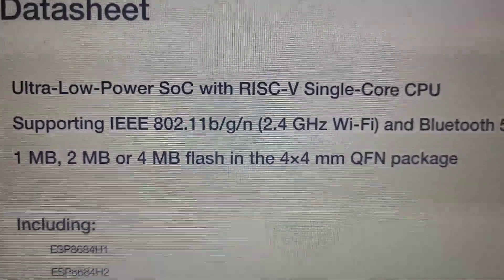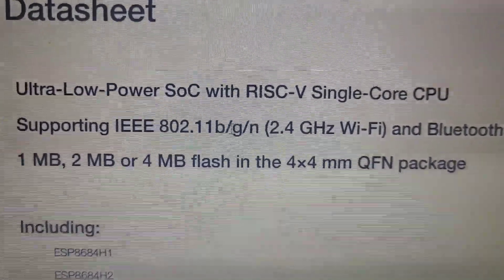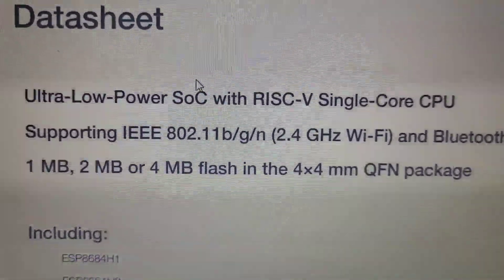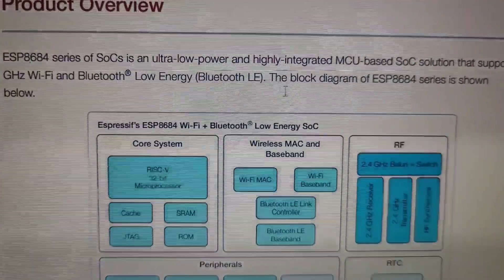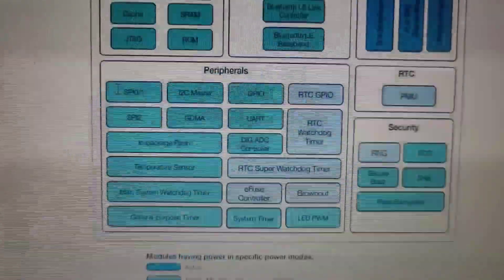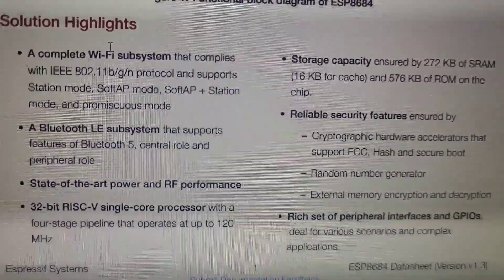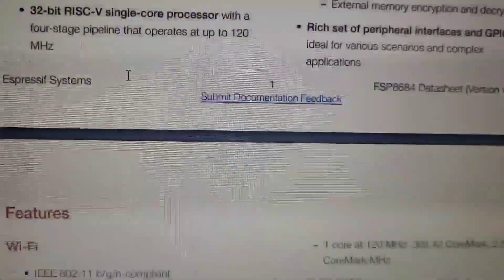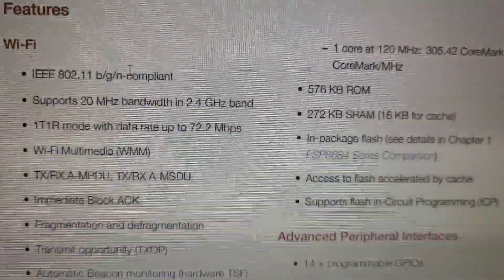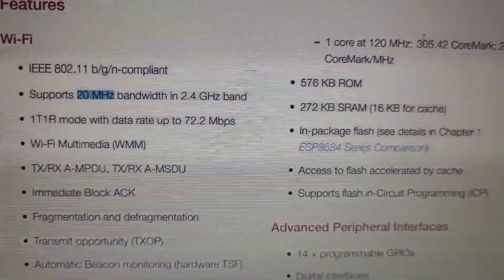This is the datasheet for the chip — it's a low-power chip with both 2.4GHz Wi-Fi and Bluetooth. Looking at the specifications: it has low-power Bluetooth integrated. It uses Bluetooth version 5, supports 20 MHz bandwidth, and has a single-core CPU.